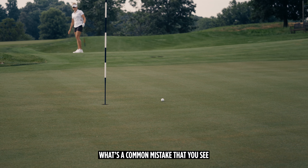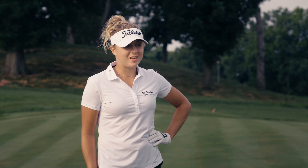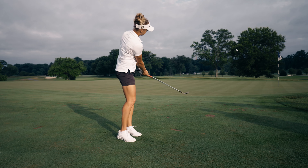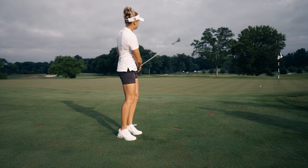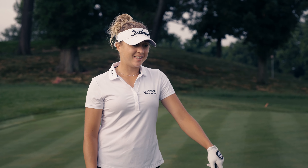What's a common mistake that you see people doing when they're around the green? People probably want to take a wedge everywhere and don't really consider even using the putter. A bad putt is always better than a bad chip. I don't know if it's a good philosophy to have, but I think sometimes it's kind of a good one.